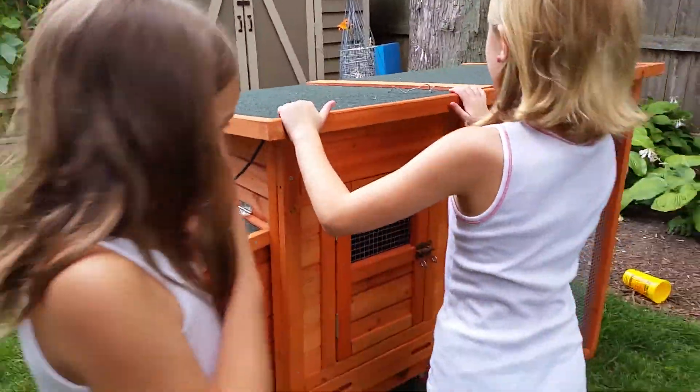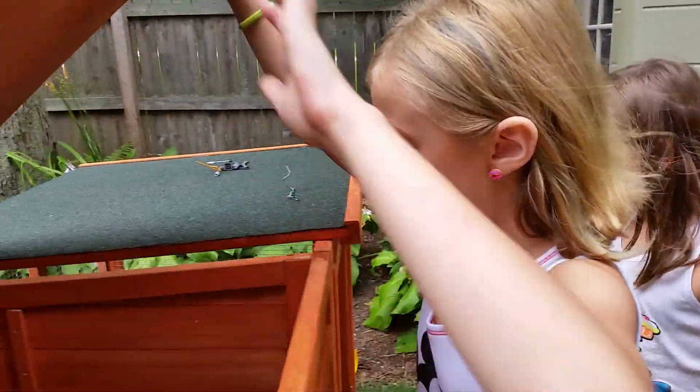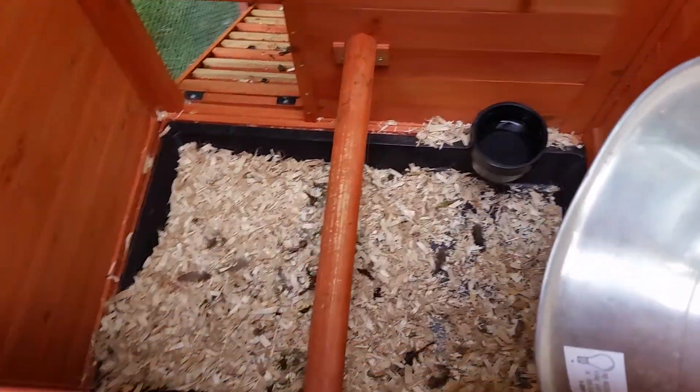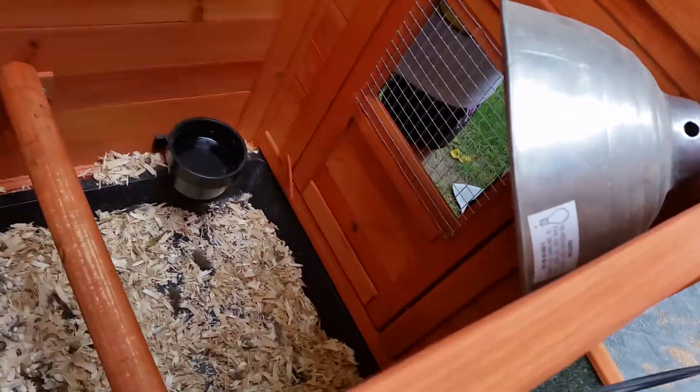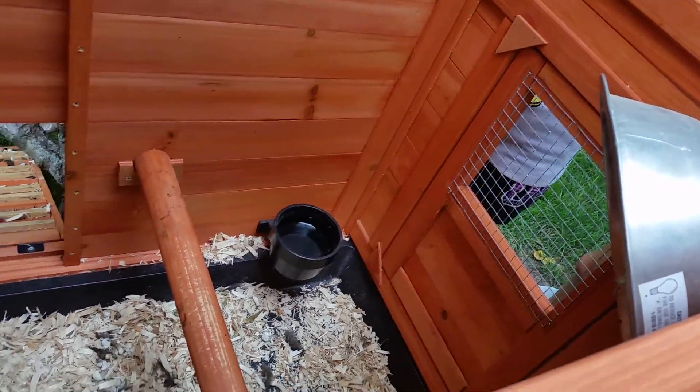And then in here, we have a heat lamp right here. And they sit up here. And that's pretty much it for up here.